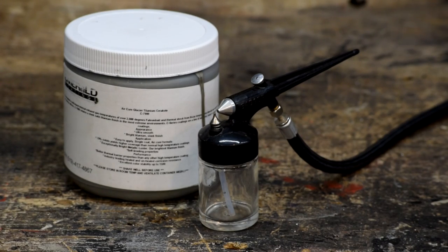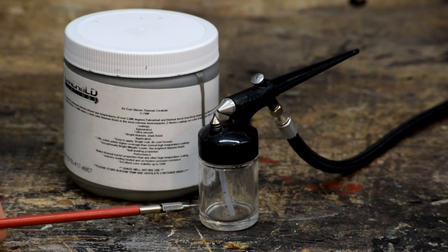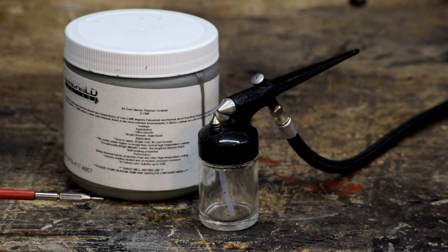When I bought the Cerakote coating I wasn't sure how much it would take, so I bought a full pint. It turns out that small standard airbrush jar was more than enough to do both exhaust manifolds — it did both and had a little bit left over. So you don't need a whole lot of this stuff unless you're doing full exhaust systems or a lot of parts. Because I have a lot now, I'm going to Cerakote all the things — the intake manifold and a few other things that could use corrosion protection and heat resistance.